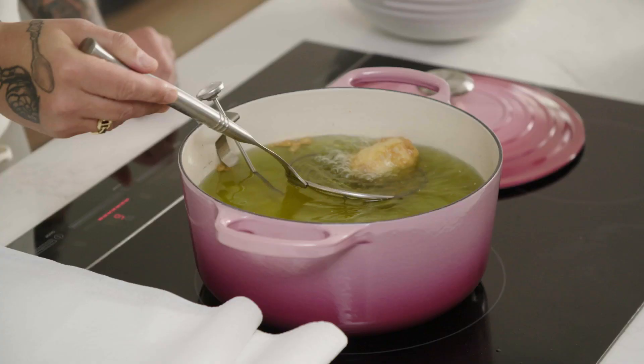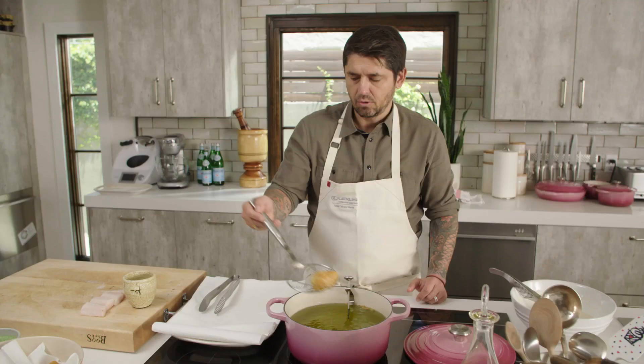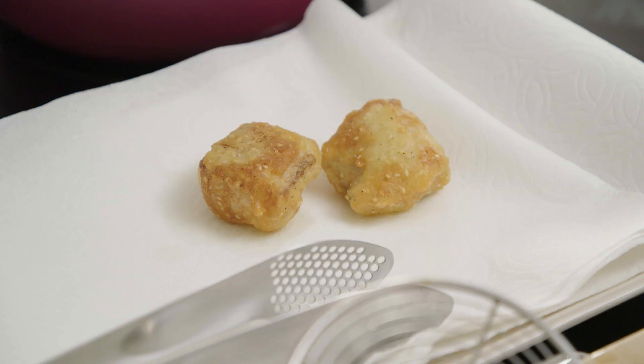Now we have small pieces of fish — they are 2 ounces. They cook pretty fast. We have a nice brown color. This one is perfect too — very crispy. It's crispy like a rock. Perfect. Fish is ready.